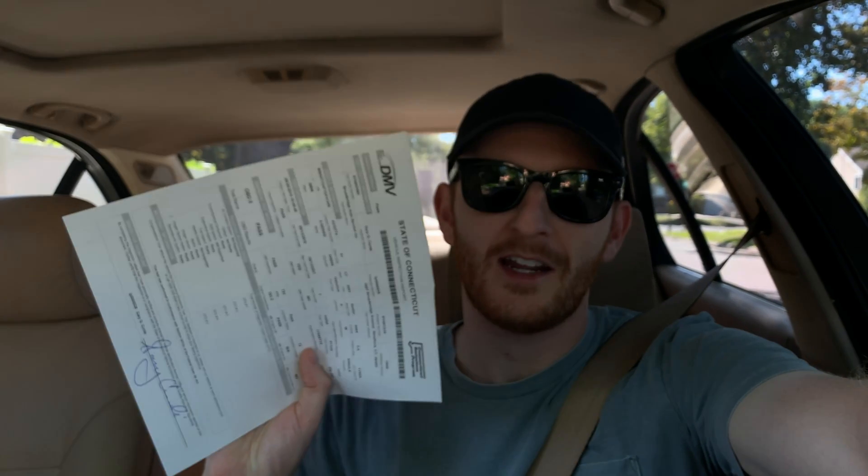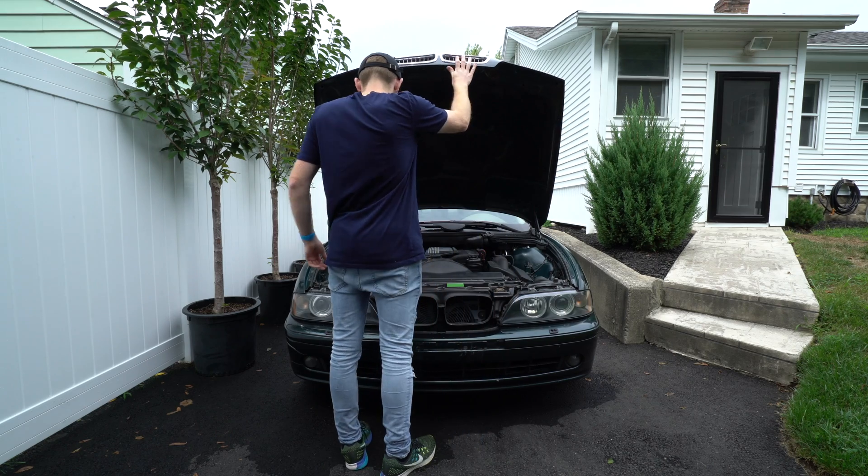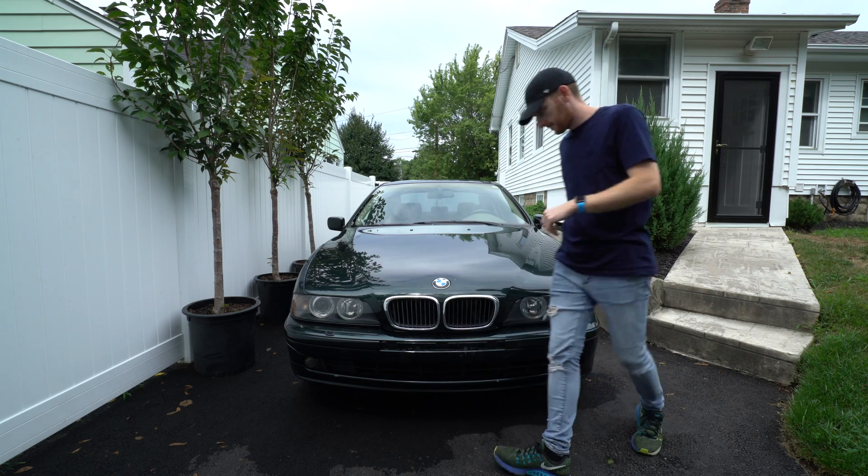Basically this car is good to go — it's running amazingly. We passed the Connecticut state emissions, and I will update you guys with some more bodywork videos to come. I've been working on the bodywork doing some small rust repair, and I'll update you once I get to paint the car. Thank you for watching this $400 E39 project update video — I'll see you guys in the next one.